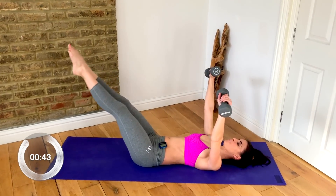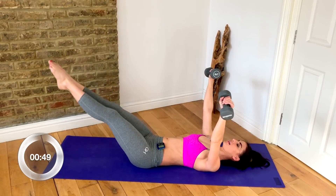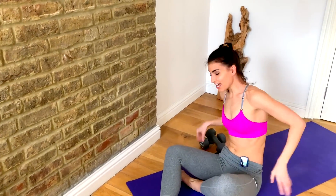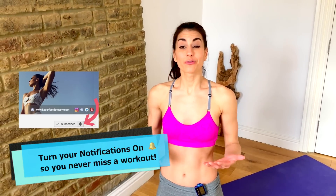Strong exhale. That is your seven-minute total body dumbbell workout. I absolutely love it — my whole body is feeling a little shaky right now. Take a moment, get a quick drink of water, stretch it out, and feel free to repeat this two to three more times. I hope you enjoyed the workout — let me know how you get on in the comment box below, and I look forward to seeing you next Monday for another amazing workout.